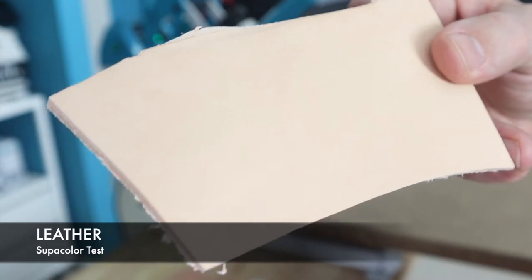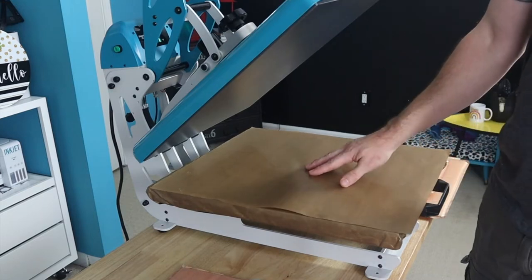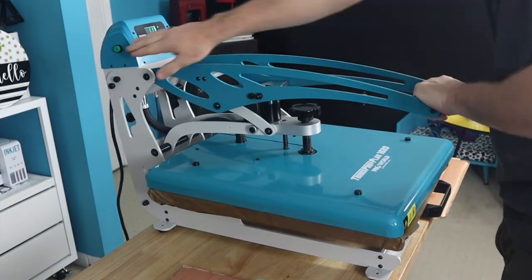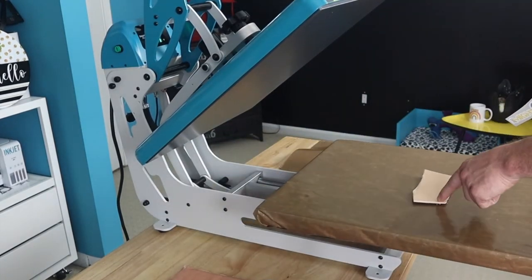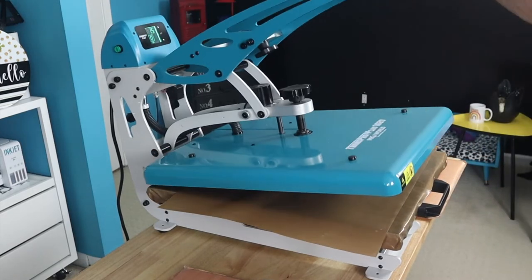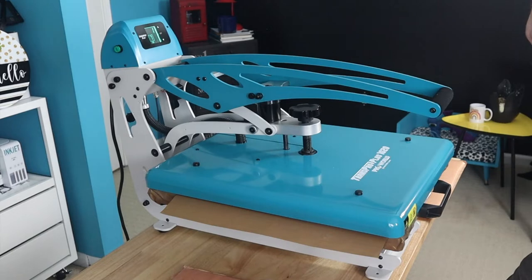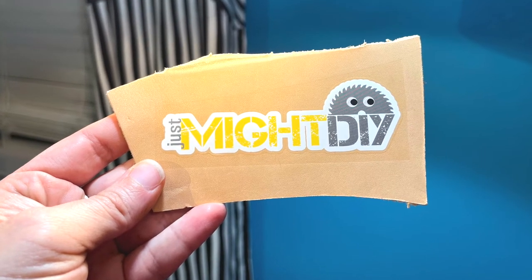Now we pull out some leather — we had some scraps laying around and thought maybe this will take it. So we cover it with Teflon, iron it flat, get the pressure set, and place our little logo — thanks to the Gang Sheets, we have so many of them. We cover it with Teflon again and press it. What we find is that the ridges of the backing did leave impressions, but the logo stuck like glue.